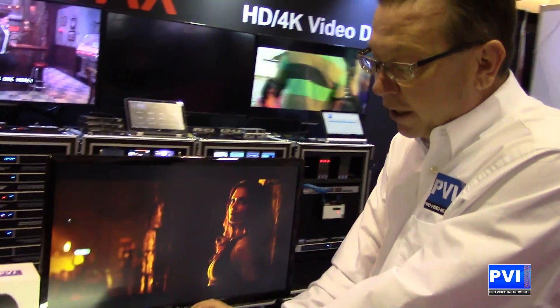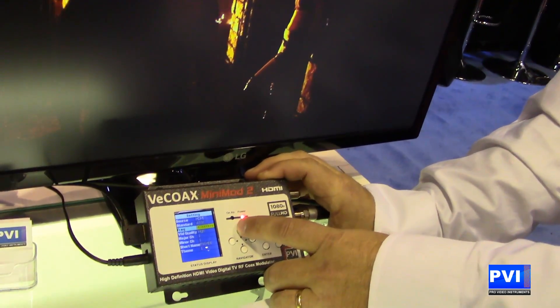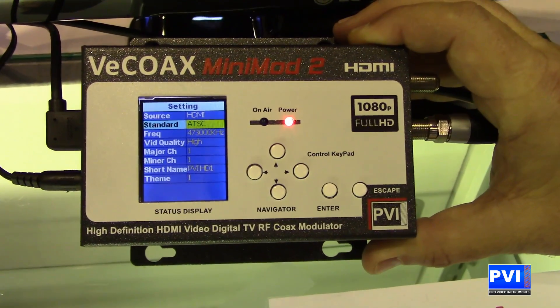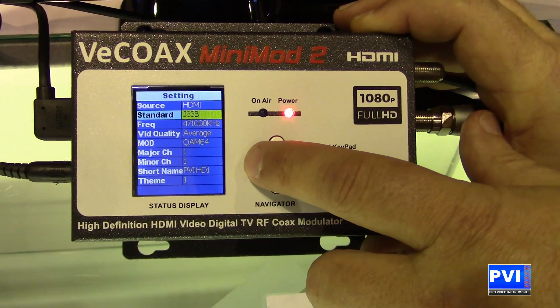The onboard color display gives you the capability of setting this however you like. Very simple ease of use by pushing buttons. You can set the channel to an off-air channel such as ATSC, or you can set it to QAM as a cable channel — whichever channel you like.